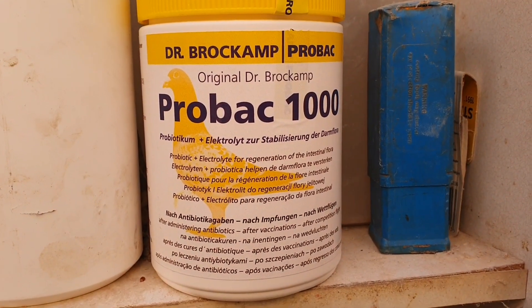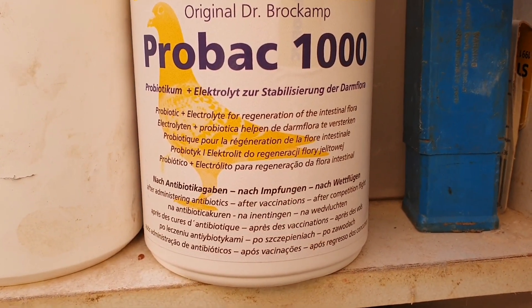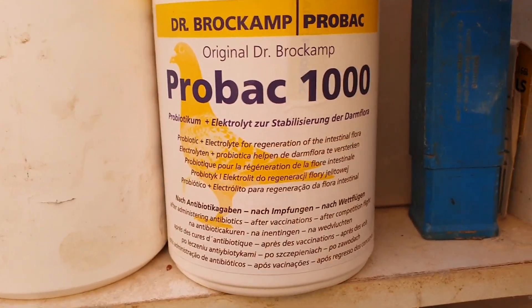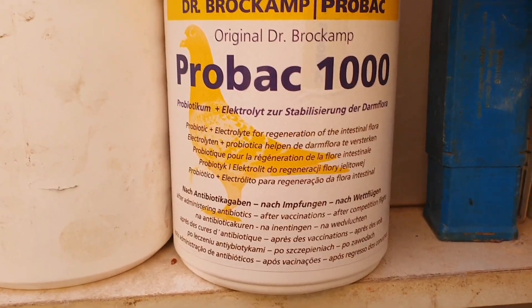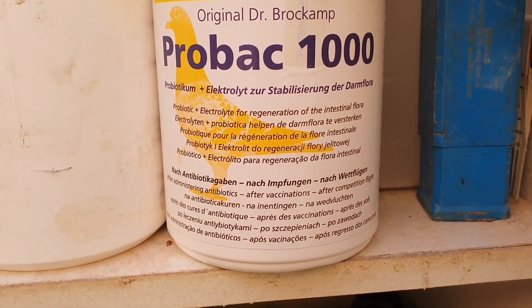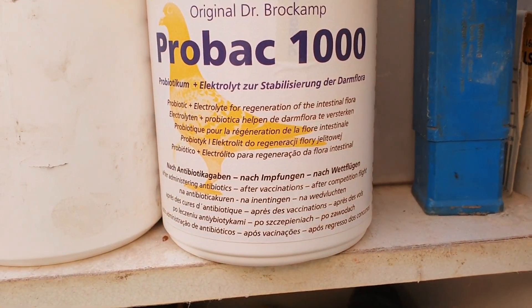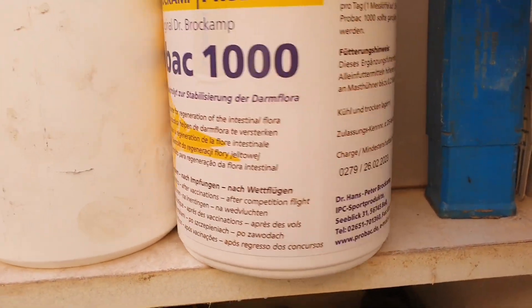And the ProBac 1000 — it's electrolyte regeneration for the flora. So basically what you're doing here is — because I've given them a course of antibiotics, I've given all my birds a course of antibiotics and I've also given them a course of Baycox for coccidiosis. So basically what I'm doing now is replacing the good flora that's been lost.